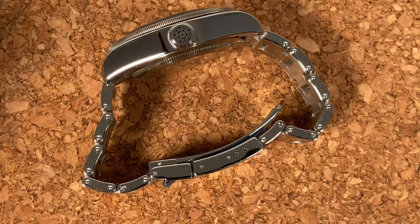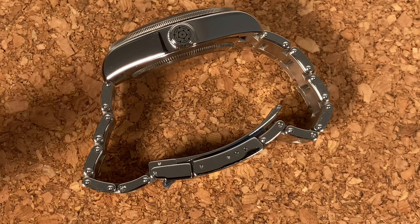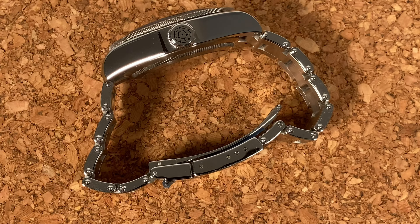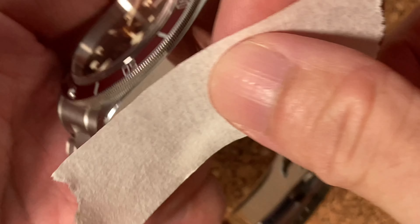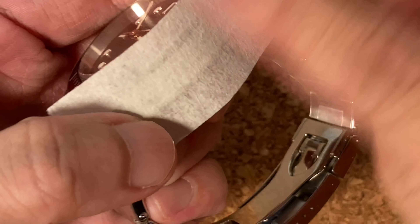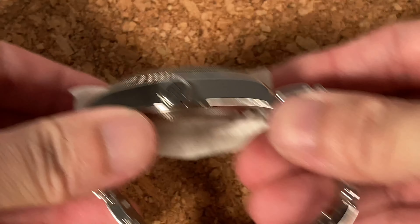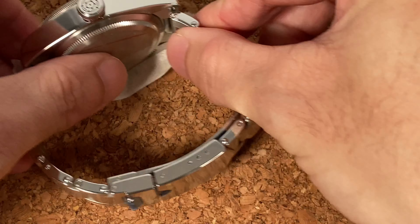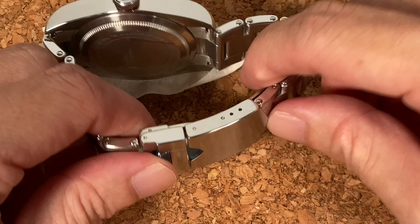We're now looking at a super zoomed-in view of the watch lying on a pot stand — a cheap cork pot stand from IKEA. I use this to lay my watches and do strap adjustments all the time; it works really great. The first thing I'm going to do is tape up the side of the watch, because when I lay it down this part is in contact and I don't want any scratches.